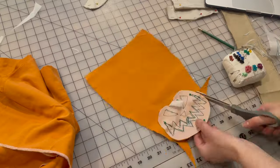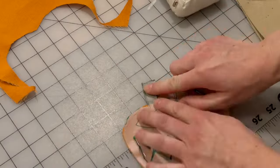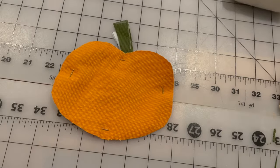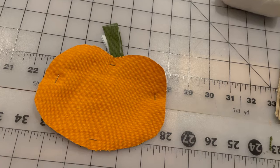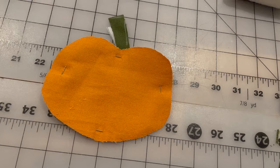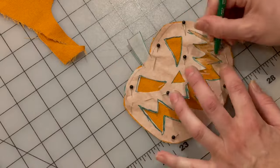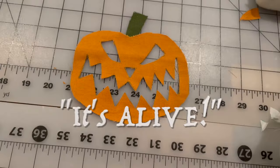Don't beat yourself up about it. For the stem, I used a scrap of some green cotton I had left over from a different project. It kind of looks like an orange apple right now, but I think with the orange color, once you put the face on it, it'll be clear — it's a pumpkin. To bring the jack-o'-lantern to life, I just traced along the lines and snipped away. It's alive!